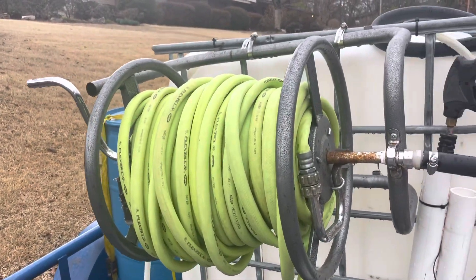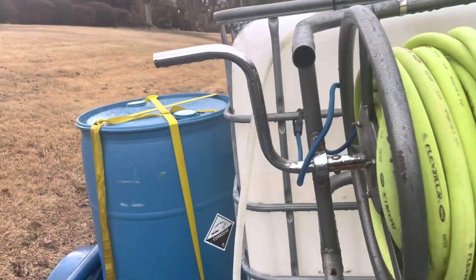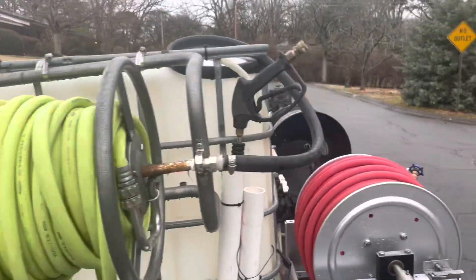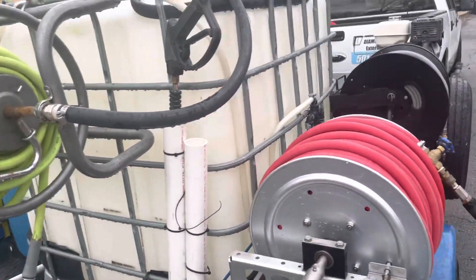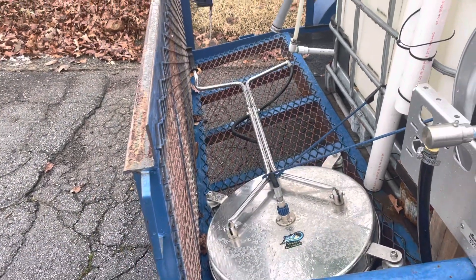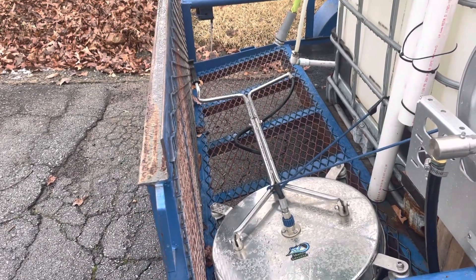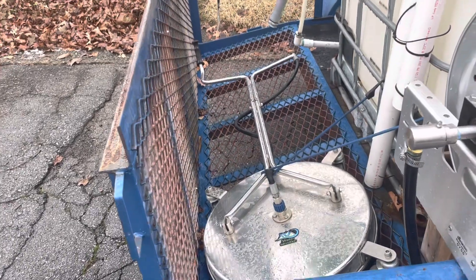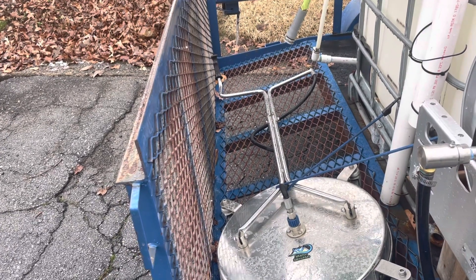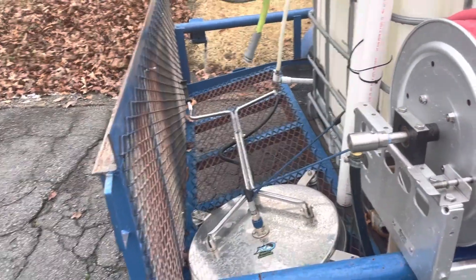This is probably the cheapest part — like a $30-$35 reel. We have bungee cords that keep it in place while we're driving, a little PVC piping for the gun, and down there is the surface cleaner. I can't wait to get a gallon a minute and get a bigger surface cleaner. This is 20 inches, but using my buddy's rig when we tag team big jobs, those big surface cleaners make quick work of concrete.